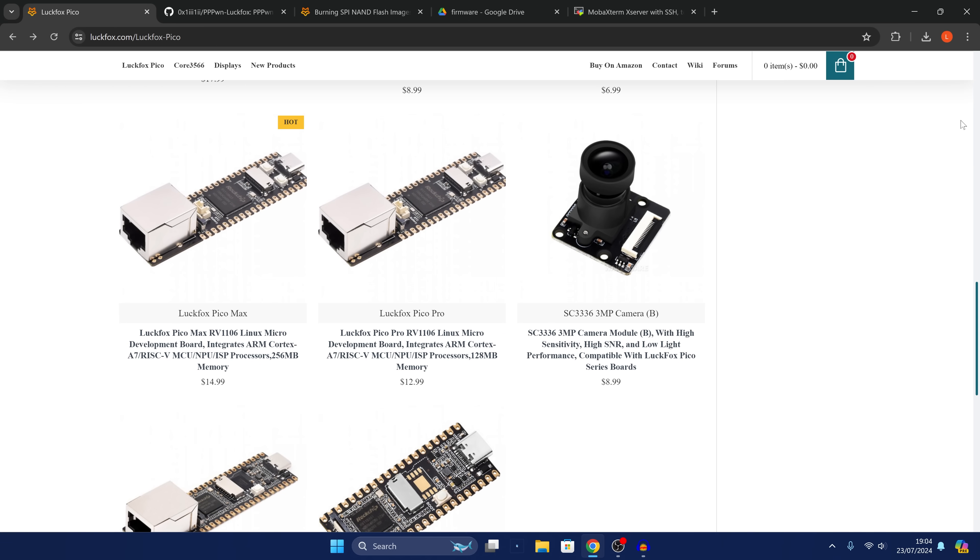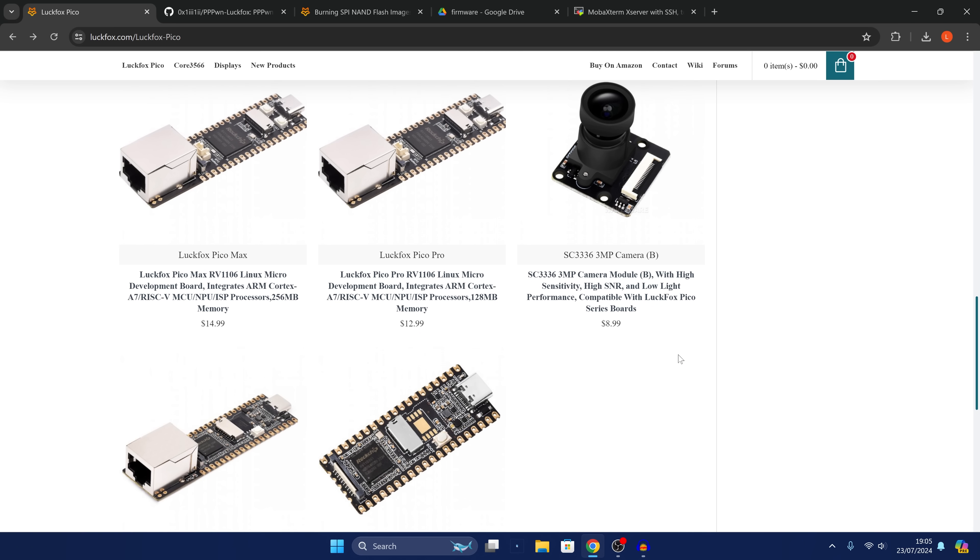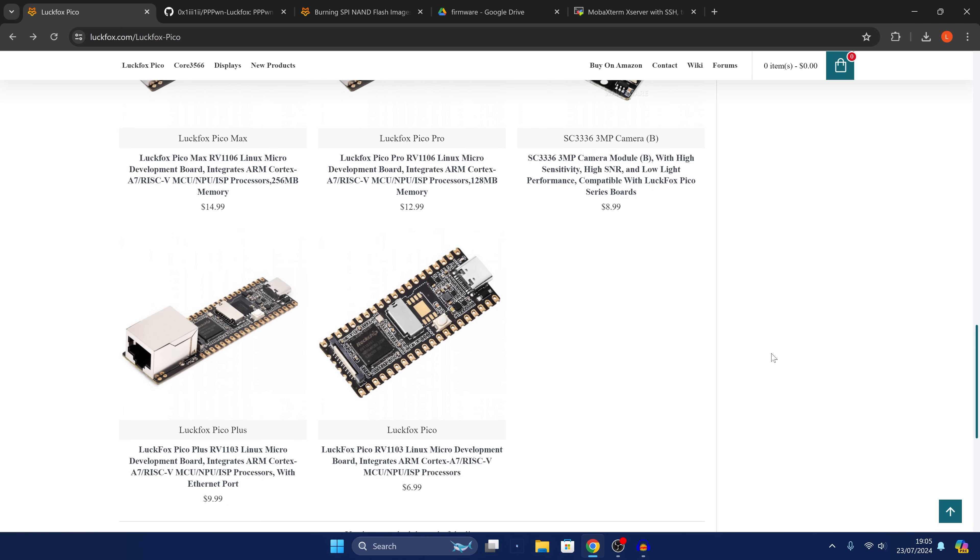There are lots of different Luckfox Pico types — the Luckfox Pico Max, the Pico Pro, and the Pico Plus. Any one of those will be fine. Just make sure it's either a Max, a Pro, or a Plus because those have the ethernet port that's required as well as the internal flash memory chip, so you don't have to use an SD card.